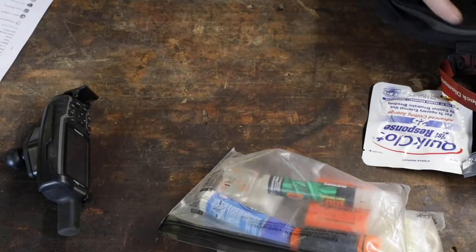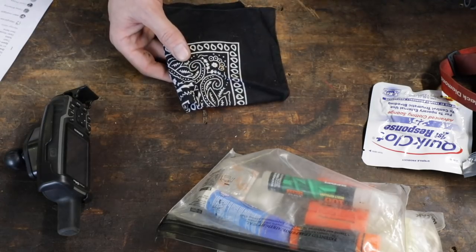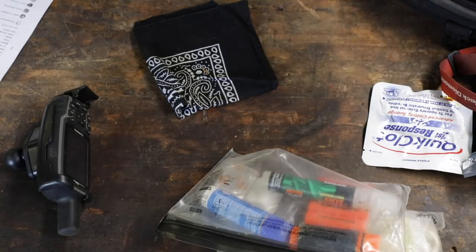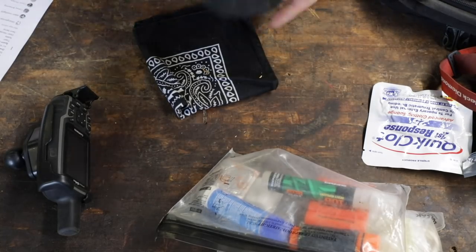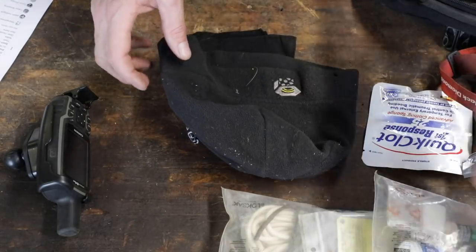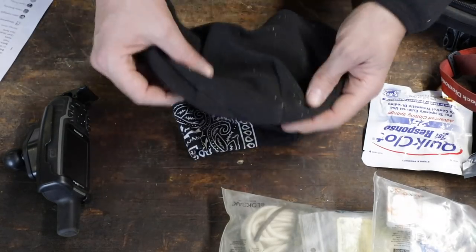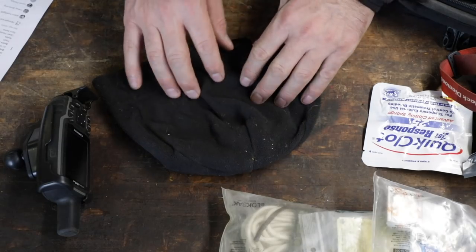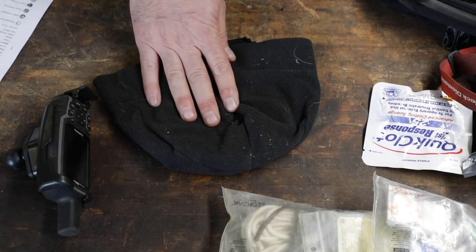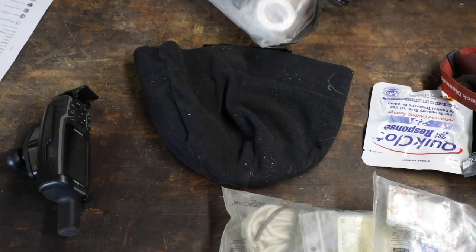A few more items: a bandana for a million different reasons — keeping sun off your neck, washing your hands, lots of uses. And a super lightweight fleece beanie. If you get stuck out there, you won't want to spend the night wearing your motorcycle helmet. These weigh nothing and compact really well, and they're a godsend when you're cold. Wrap up in your space blanket with your rain jacket and beanie and you can get through a lot.